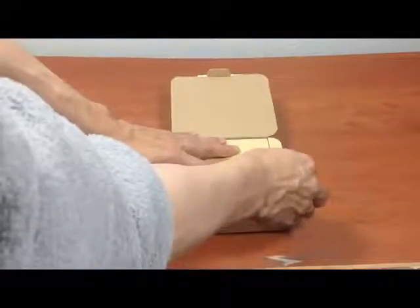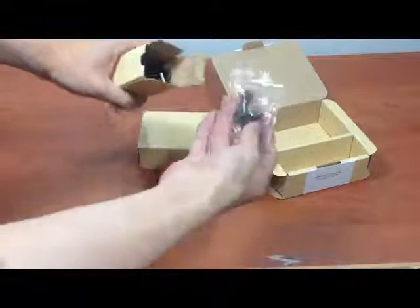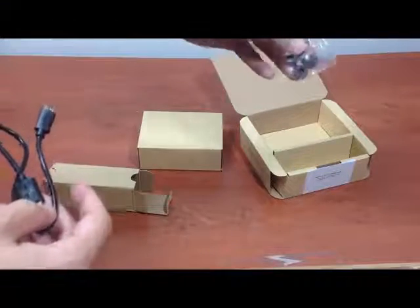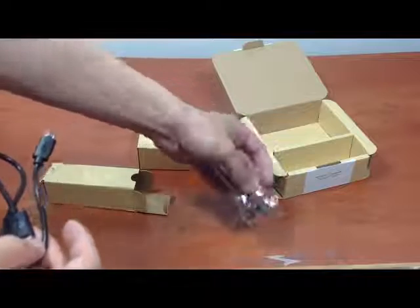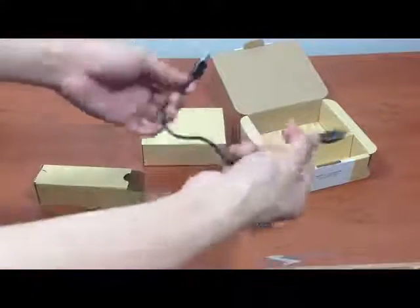Inside there are two containers. The first container has a medium and a small set of ear buds that you can interchange for the comfort of your ear. There's a small and a large depending on your size. And then of course there's a charging cable for you to recharge the headphone.